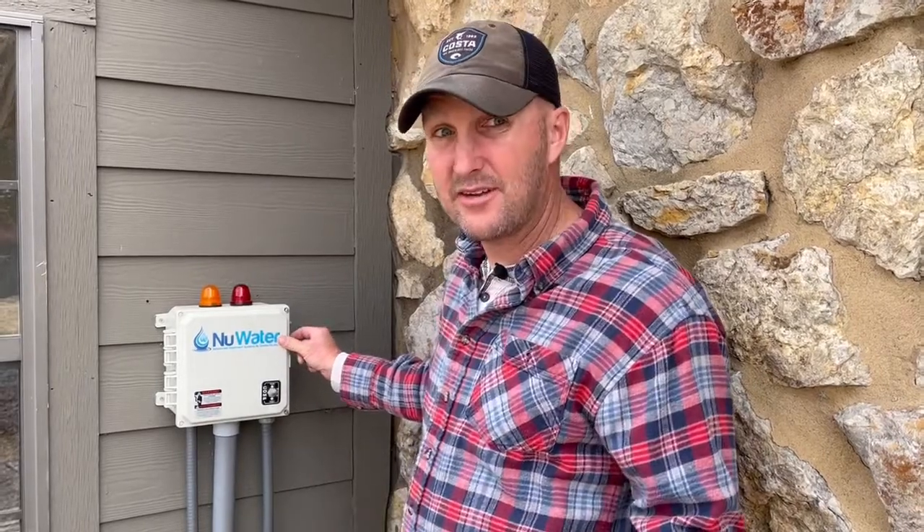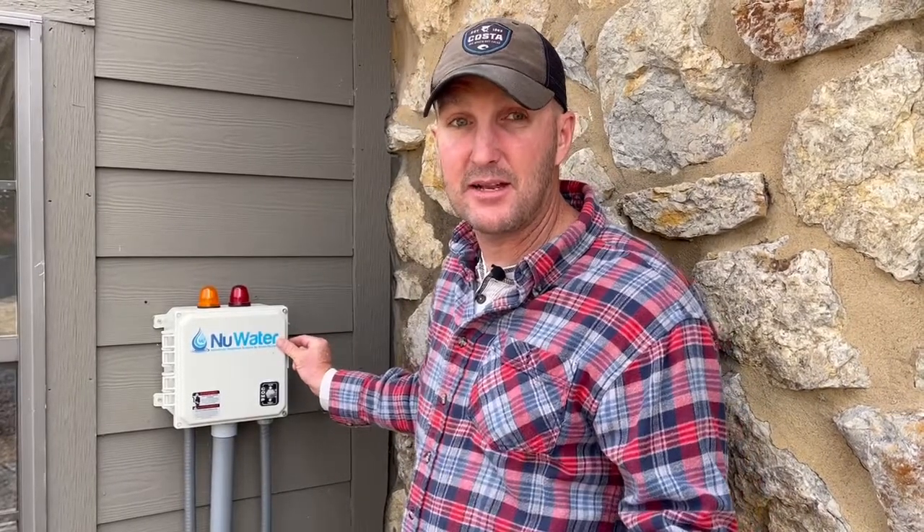What this does is it allows the alarm to go off should there ever be an issue. You'll be able to hear it and know there's a problem, so you can contact me or somebody to come help you resolve the issue.